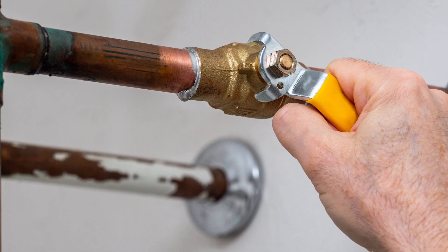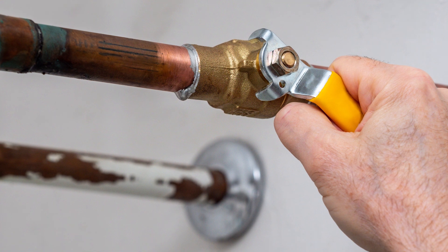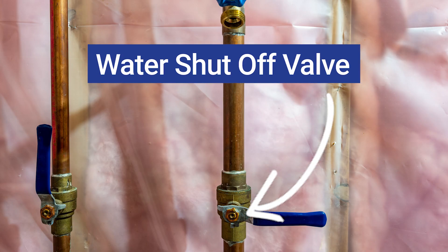Our guys will always look for the shutoff before installing any appliance with water. I recently semi-flooded my own house by changing a simple filter and forgetting the shutoff. Probably won't happen, but if it does, you want to know how to shut your water off. Locating the shutoff is hugely important.